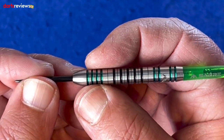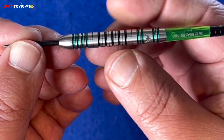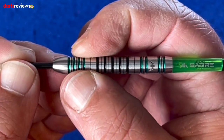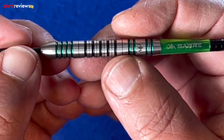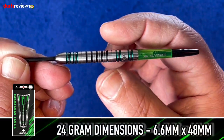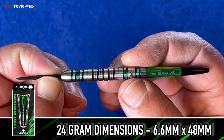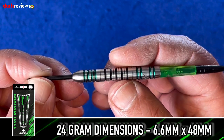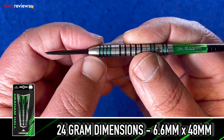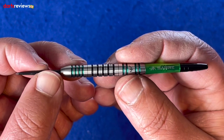The grip is going to be slightly different because you've got that big smooth section with the Mission logo at the back, but I can feel a little bit of grip there and slightly at the front as well because of the deep grooves. These come in at 6.6 millimeters wide and 48 millimeters long, so they're not too long either. You're going to get a decent grouping at 6.6 and with that long taper, deflection off the flights will be minimised.